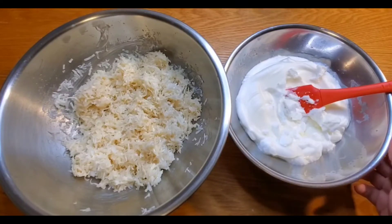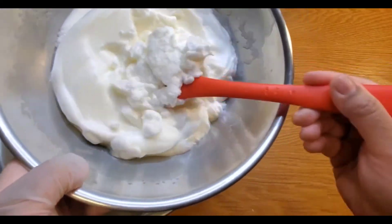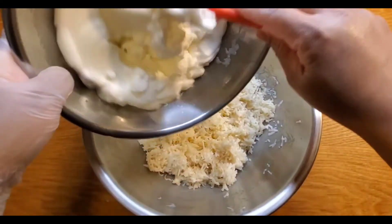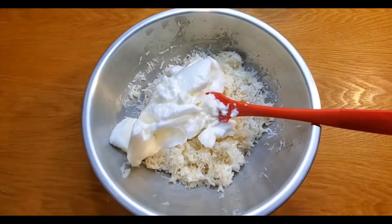I mixed my egg whites to medium-firm peaks. Now I'm going to add it to my coconut mixture and fold it in.